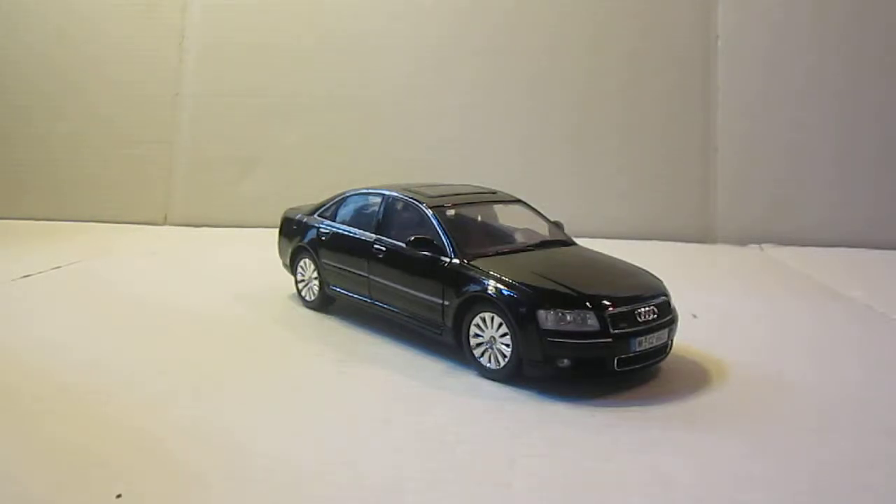What's up everybody, this is Chris from Dotcast Model Reviews and today I'll be reviewing my Audi A8 by Motormax. I picked this up for about $20 and it's probably the best Motormax that I've ever bought.